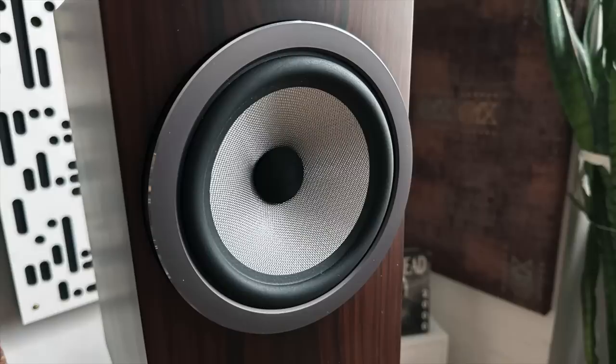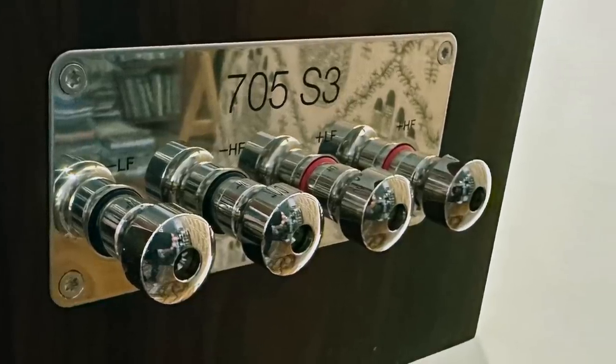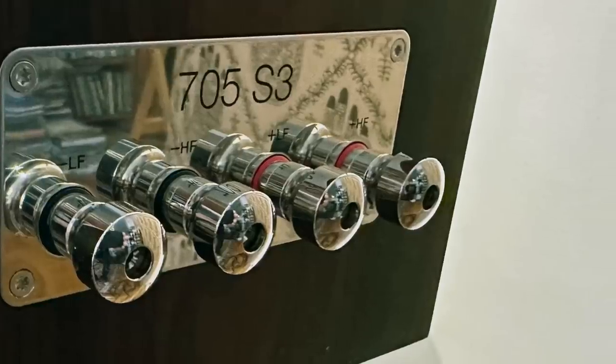There's a six and a half inch continuum woofer. The continuum replaced the Kevlar — those yellow drivers on previous generations of Bowers & Wilkins — but now they're all into continuum. Around back there's a large, dimpled bass port you've seen on many generations of B&W speakers, and some of the most beautiful, solid metal binding posts I've seen on any speaker regardless of price. The speaker weighs 21 pounds — a lot for a speaker of this size — but it feels very well put together.